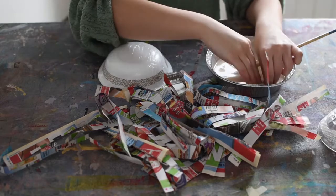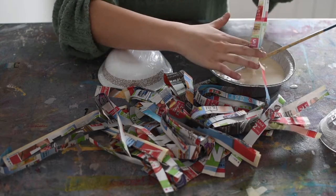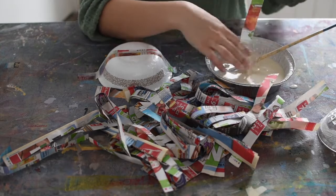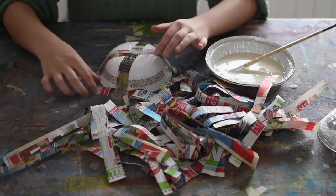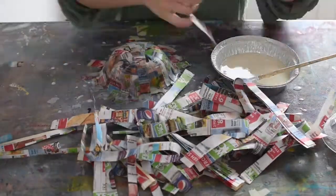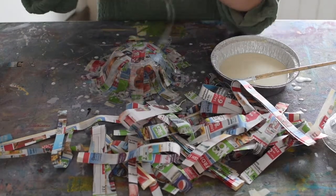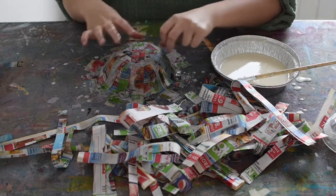For the strips, I'm just going to take a strip of paper, run it through my paste, and then use my fingers as a squeegee — my two fingers like this — squeeze off the extra, and just start laying those down nice and flat. I always like to start with a star kind of pattern. Once I've gone all the way around and over my bowl in a star pattern, I'm going to start using some smaller pieces and going around the rim this way.